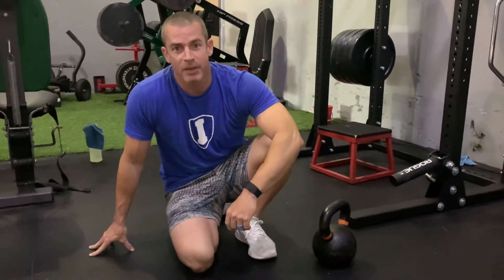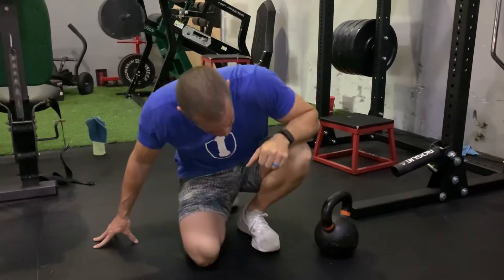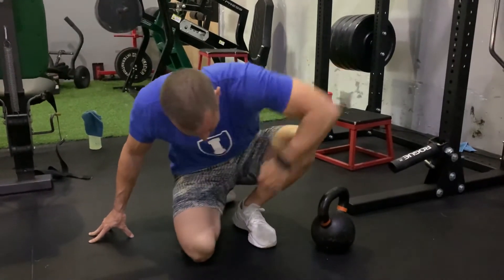Mobility Monday coming at you. We're going to be working on ankle flexion. We want to try to get that knee as far forward as we can by keeping that foot flat on the ground.